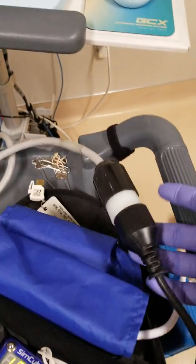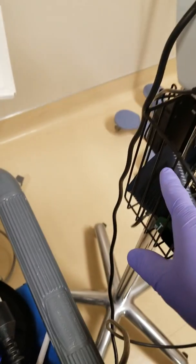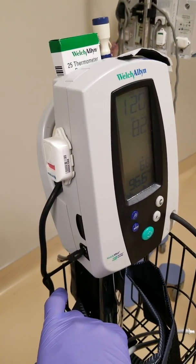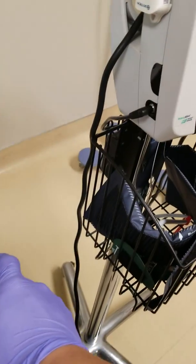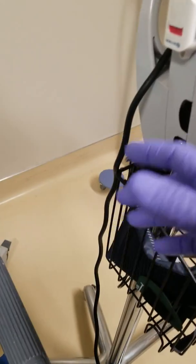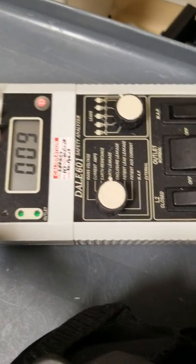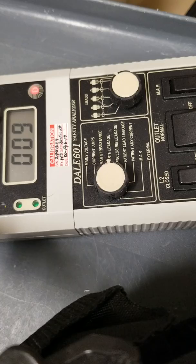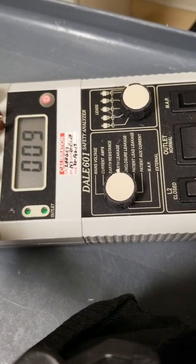Next is the power cord check using my safety analyzer. Since this is an isolated circuit, it's considered double-insulated — so we're not going to get a chassis ground on this one. We do have leakage, which is measured in microamps. Here our leakage is 0.9 microamps.